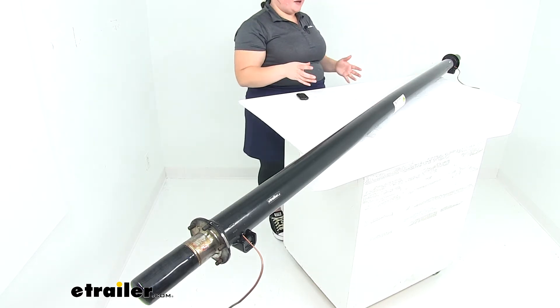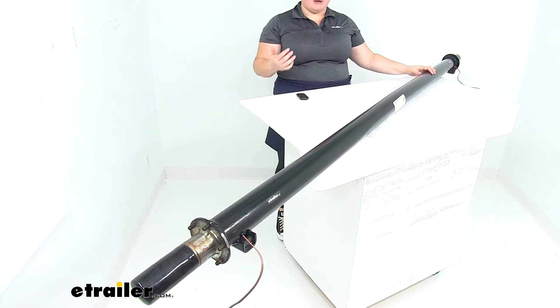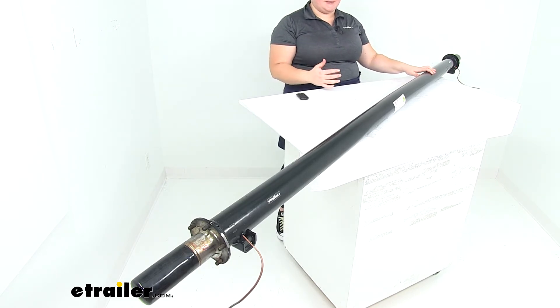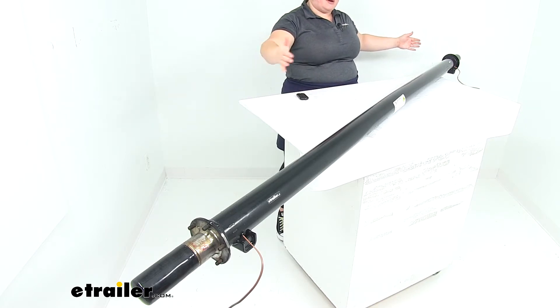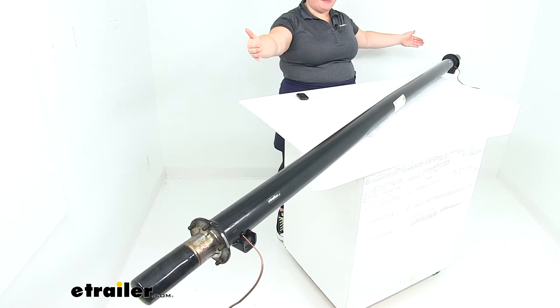This is going to be a pretty heavy duty axle beam. It is rated for 7,000 pounds max capacity, and this has a total length of 95 inches measuring from hub face to hub face.